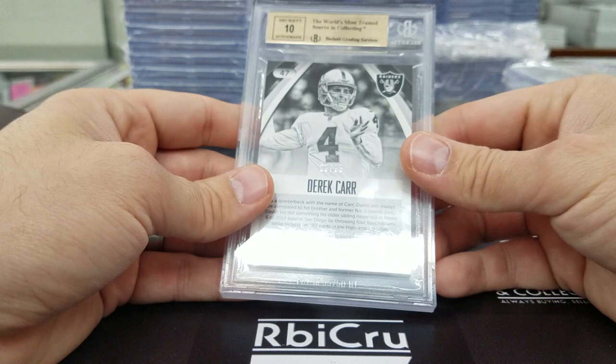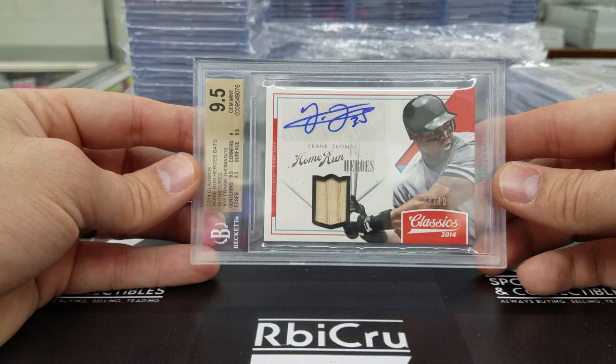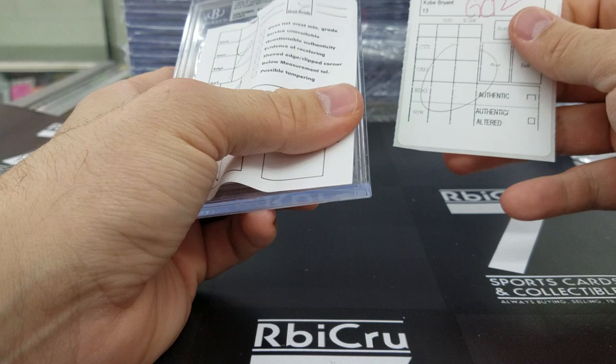Next up, a nice Frank Thomas Classics — three of ten autographed bat. Three 9-5s and a 9, numbered to 10, with a 10 auto. Killer stuff. Then we got a Beckett GCR — this did not meet the minimum grade.